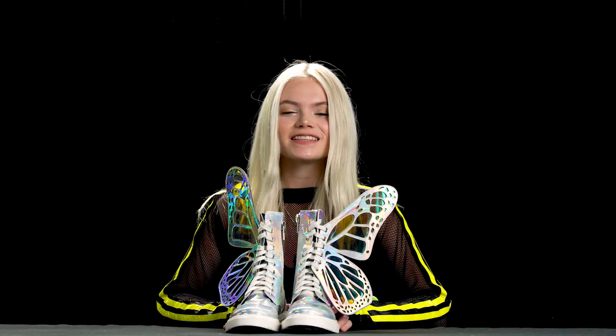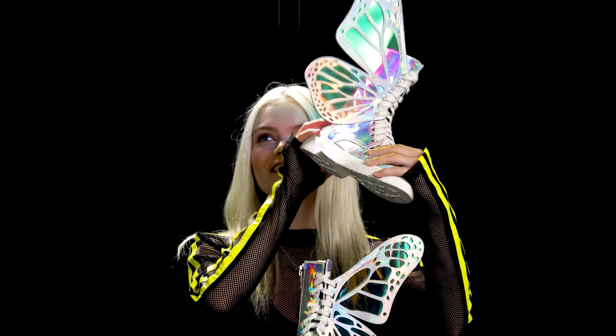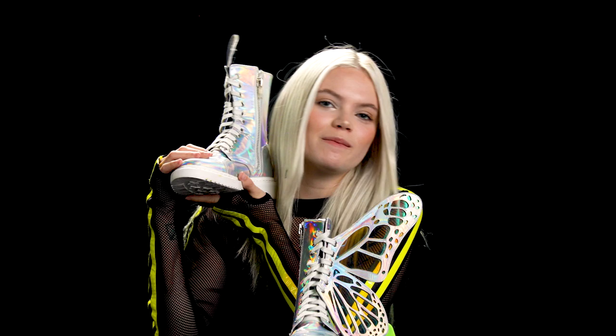Hey guys, I'm Zoe Lee's plug-in. This is the Club X exclusive holographic metamorphic boot. They've got cute little wings. Super holographic. If you remember, we did a black sparkly pair.